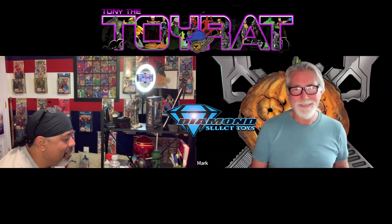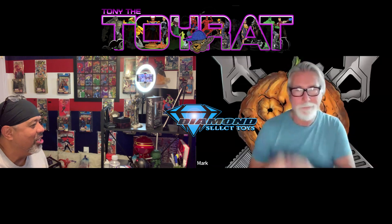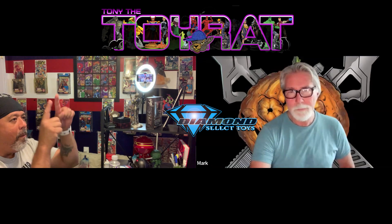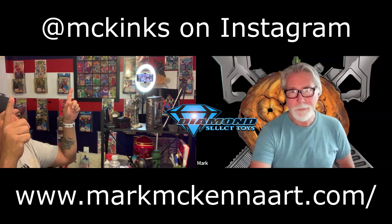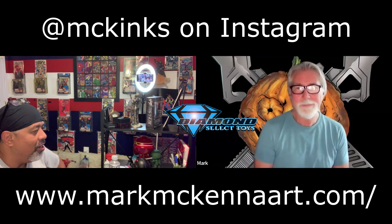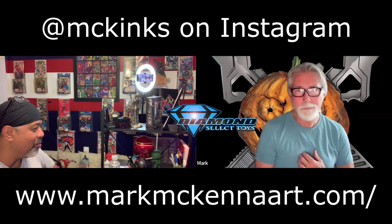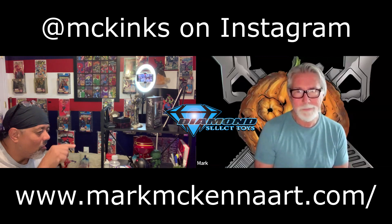All right, collective fam, that is it - congratulations to Mark McKenna for making it an hour and a half into this thing and dealing with me the entire time. I'm going to wrap this up and put it online. If you ever need to get a hold of Mark, his Instagram link and website link will be here. There isn't an email address I'm going to give you so you have to contact him directly - he is more than happy to accept commissions. Tony the Toy Rat, out.